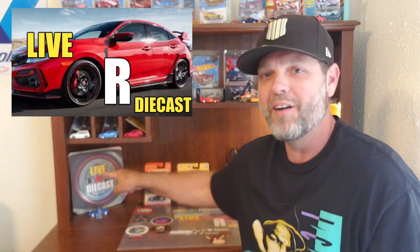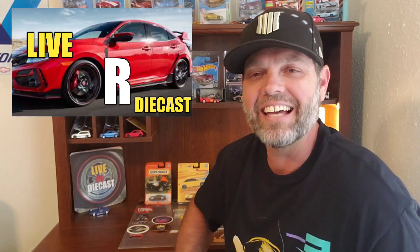Hello, everybody, and welcome back to another episode of Live or Diecast. I want to thank each and every one of you for tuning in, commenting on my videos, and interacting with the channel. You know what today is — today is Wednesday. It's Wheel Swap Wednesday.